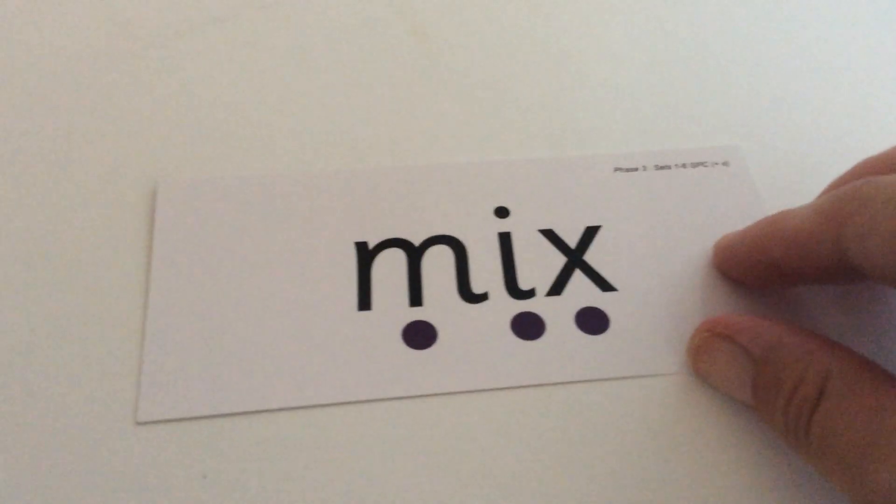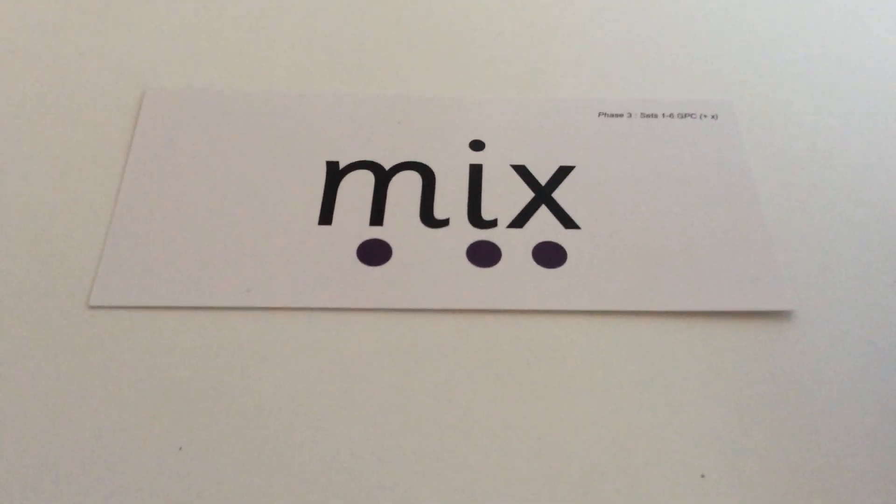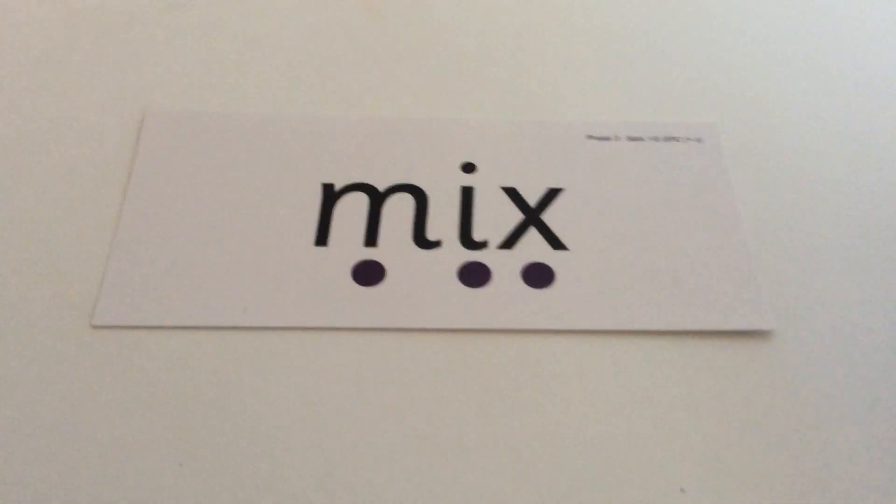Your next word is mix. M-I-X. Mix. The word is mix: M-I-X. And this is what mix should look like when you've written it — M-I-X. If you've got any of those letters wrong or the word wrong, write it underneath.